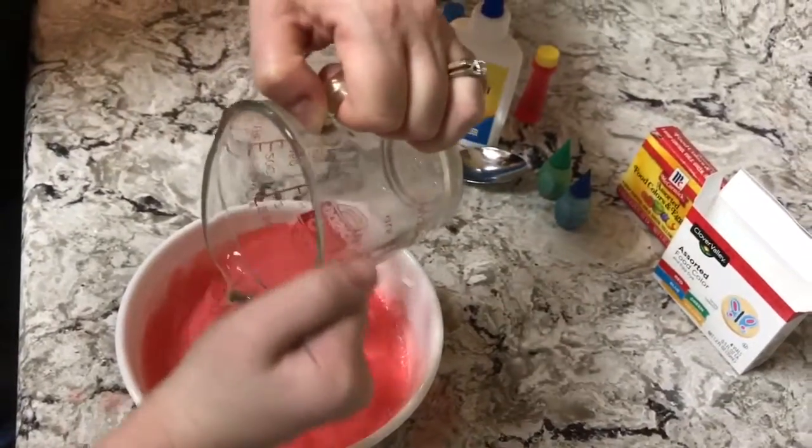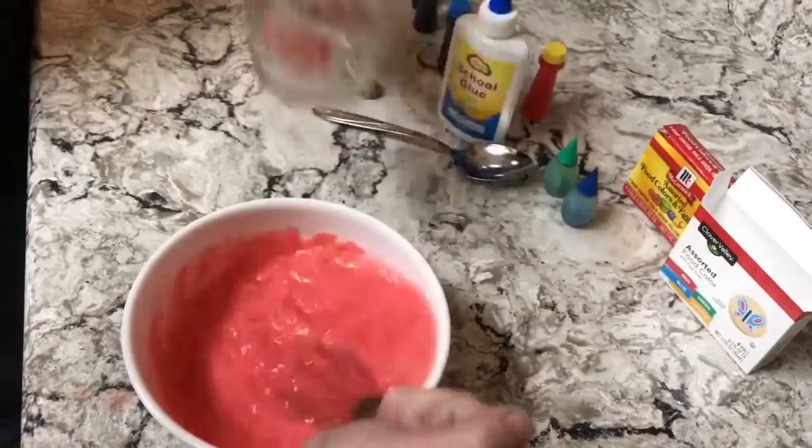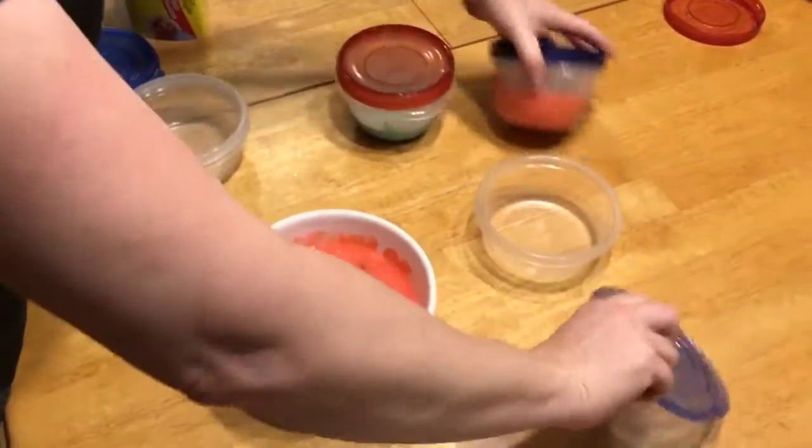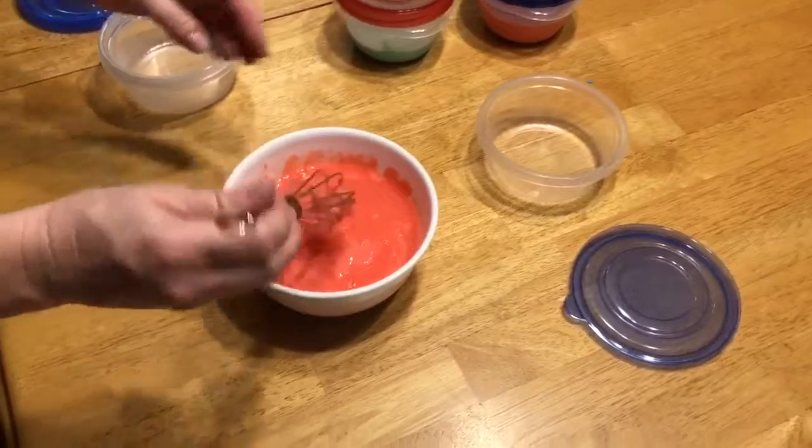Not too fast — you're doing good, keep going. I bought these little containers so when we separate the slime it keeps it from drying out.